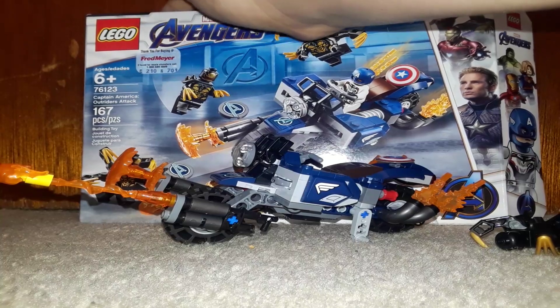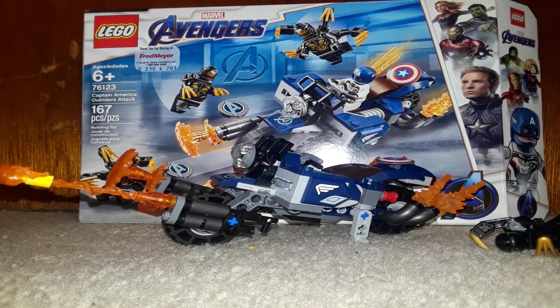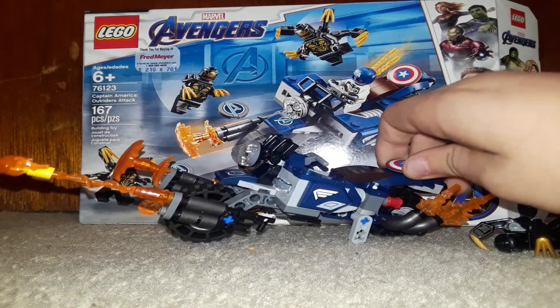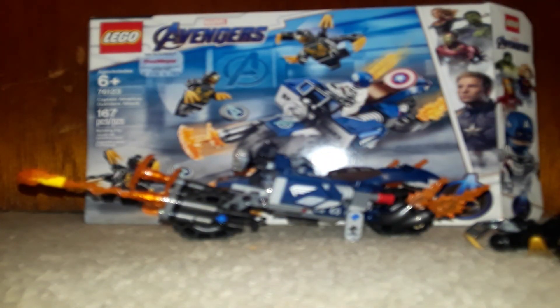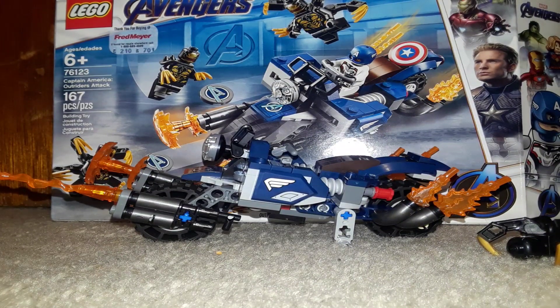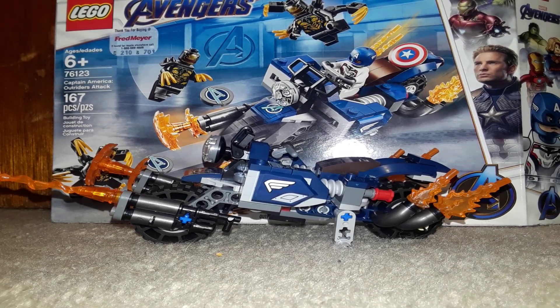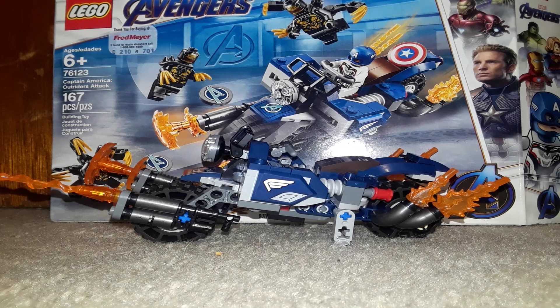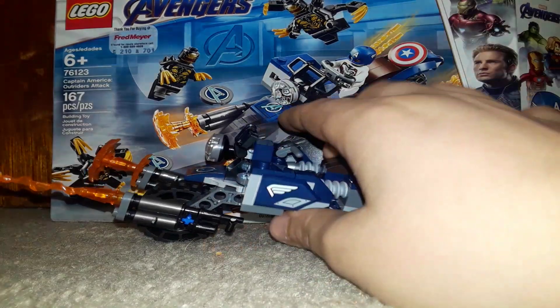That's just the price tag — I forgot that was on the box, and if I take that off I'll probably rip it, so I'm not going to try. So this is the first Avengers Endgame set that I have. I'm planning on getting all of them this year. This is the Captain America Outriders Attack set. It's recommended for ages 6 plus, set number 76123, and it has a piece count of 167. The price is $19.99, but I got it for $15.99 — I don't know why, it said $19.99 at the store, so it's kind of weird.